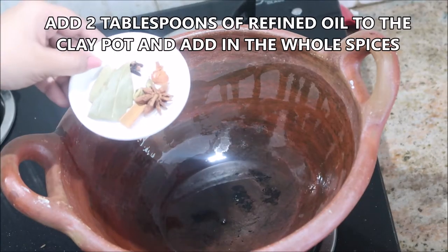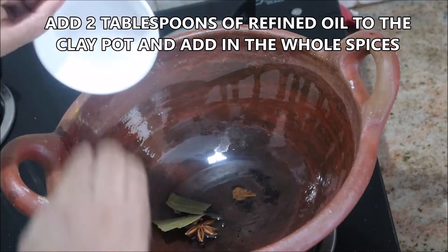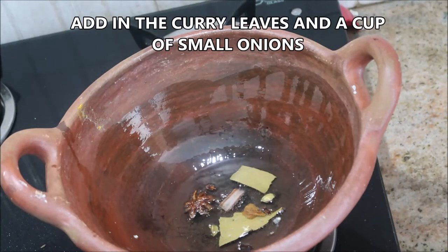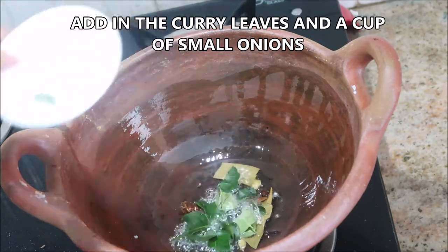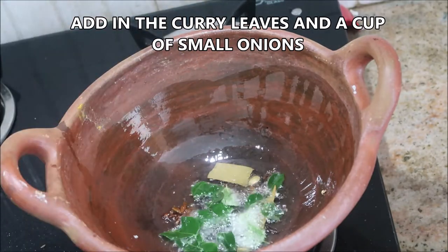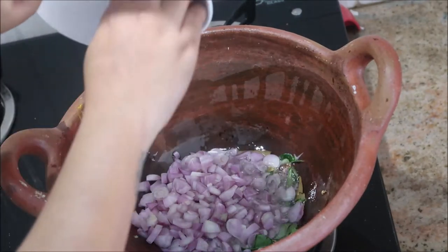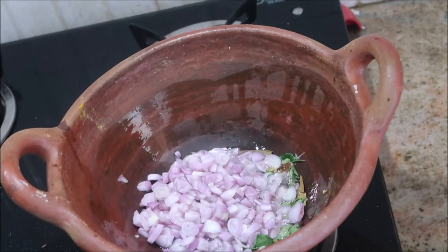In a clay pot we are going to add about two tablespoons of refined oil. To that we are going to add one star anise, a few bay leaves, half an inch of cinnamon, one green cardamom, three to four cloves, and a few curry leaves.